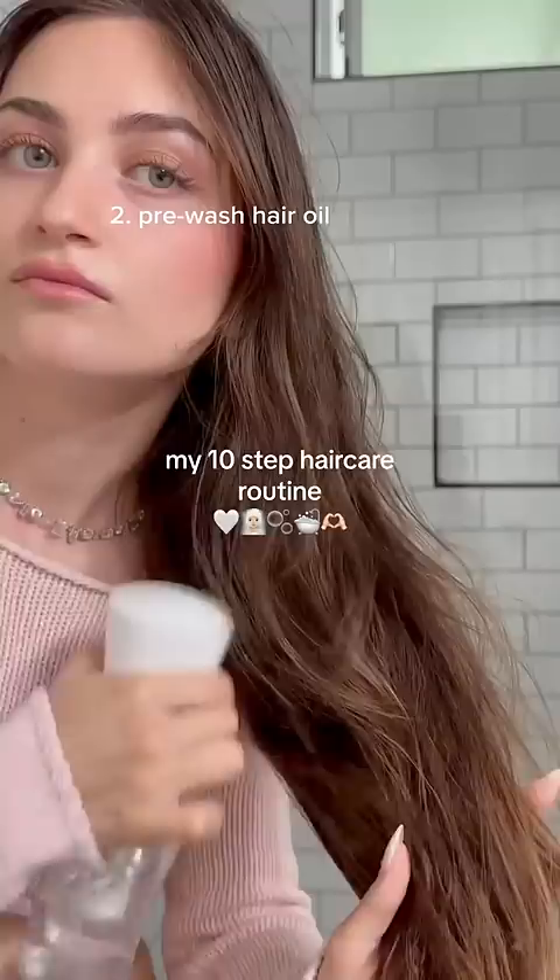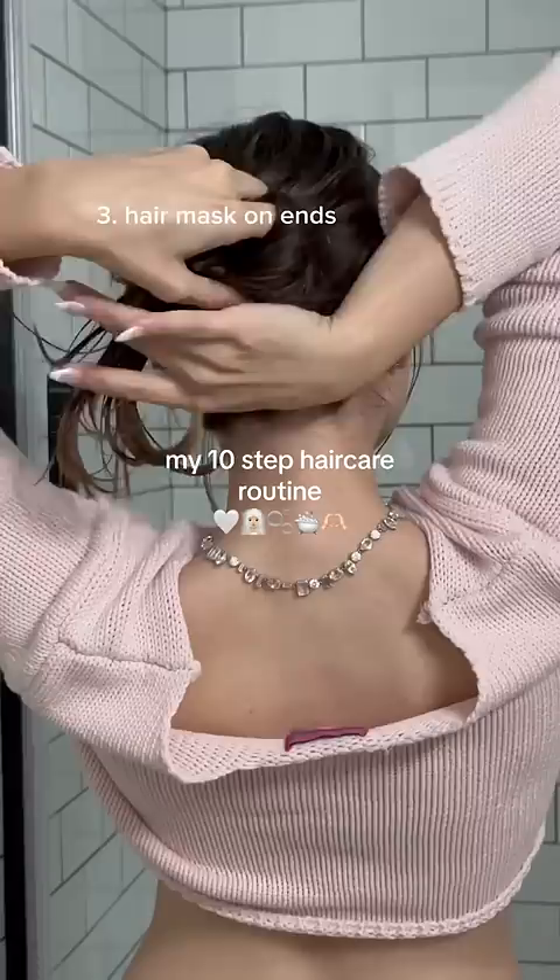Next, I'm gonna spray down my hair so it's damp, and now that I look like a wet rat, I'm gonna apply a hair mask. I like to apply this to the ends, and then I put my hair up in a bun and do something for a couple hours. I'm just watching Gilmore Girls — no spoilers, I've never seen it.